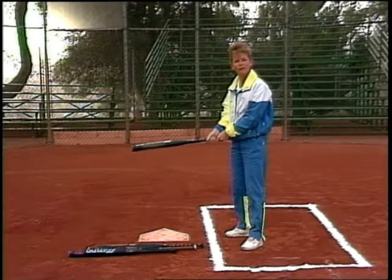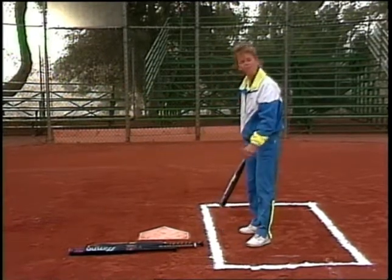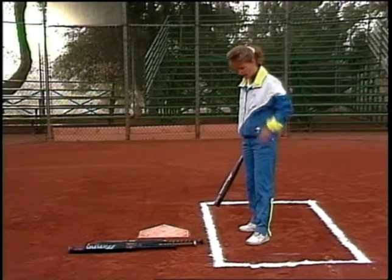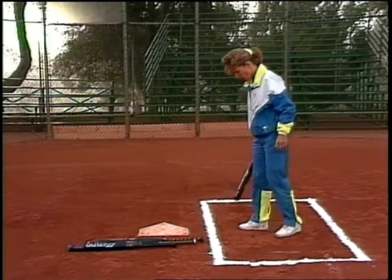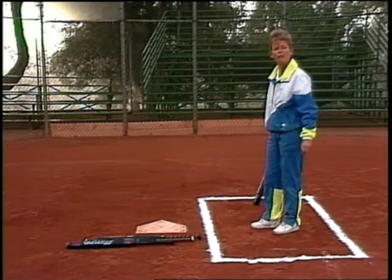So we've selected the proper bat for us. Let's go ahead and start from the feet and work ourselves all the way up to the head and eye area. Before we talk about the stance, we've got to figure out where we want to stand in the box.